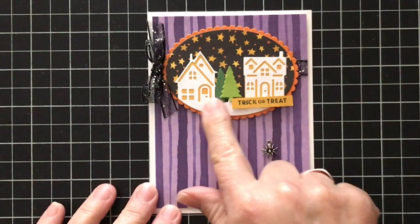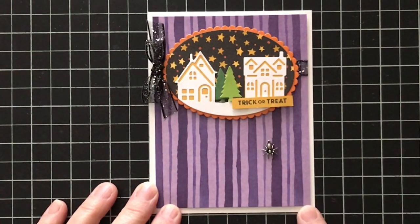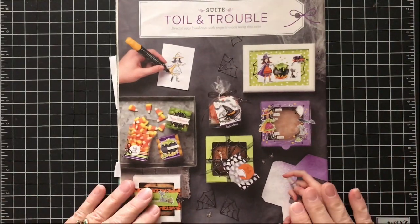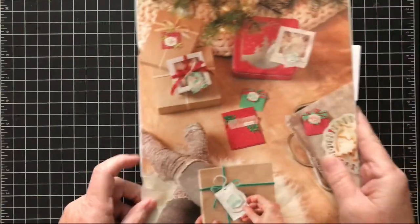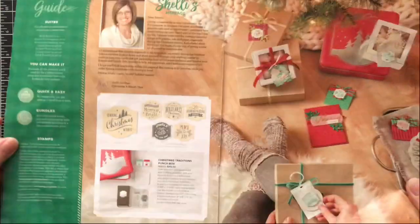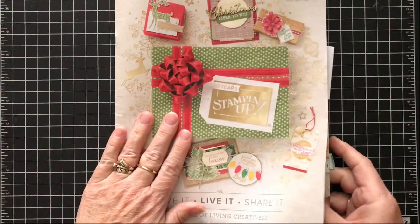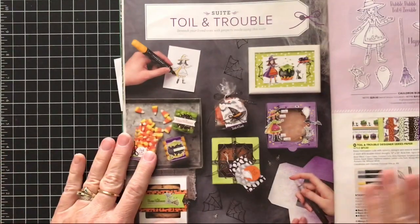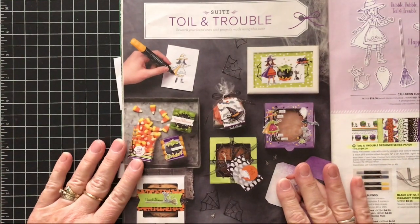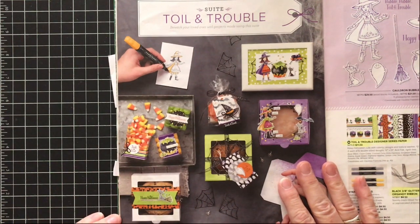Today I wanted to show you how to make this fun little intricate embellishment on this trick-or-treat card. I am using the suite from the holiday catalog — the Toil and Trouble suite that's on page 48. You can also find this at my online store and I'll provide a link in the description.